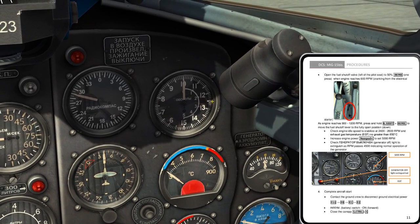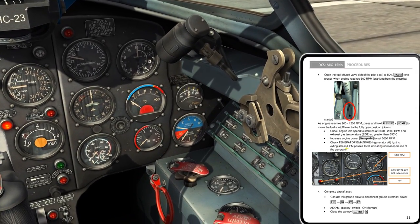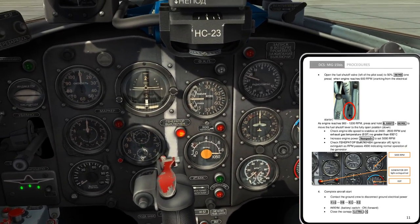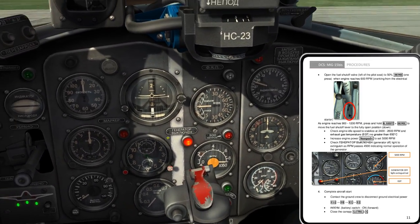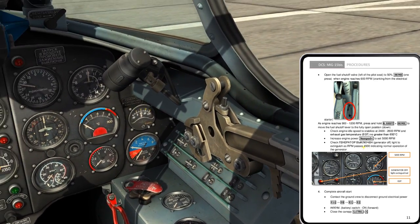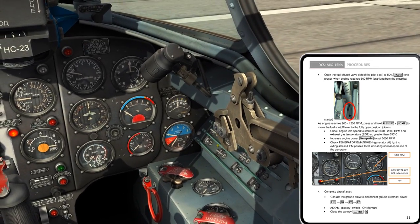The tachometer should be up at 2400 to 2600 RPM — right here in this area. Then I check that the generator off light extinguishes as the RPMs pass through 4500, indicating normal operation of the generator. Here's my generator off light, which is currently illuminated — it's telling me I have power on the aircraft but the generator isn't running yet. Once the engine passes 4500 RPM, that light goes out and I can safely remove external power.